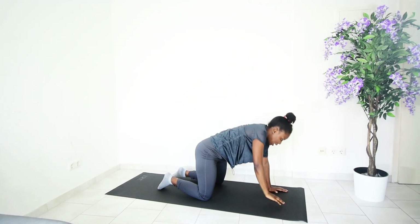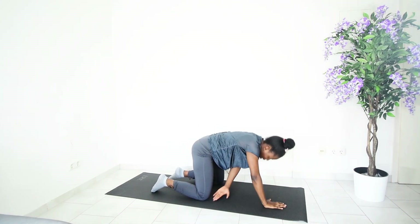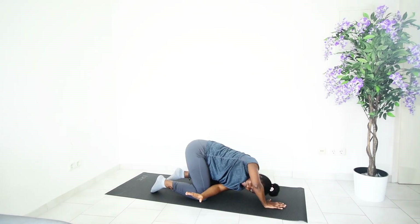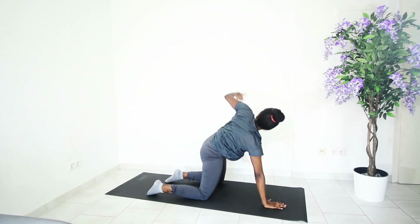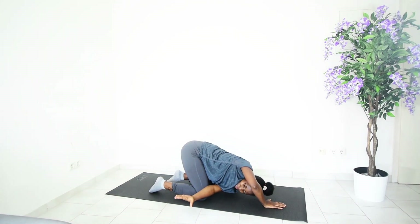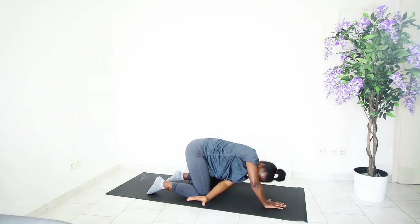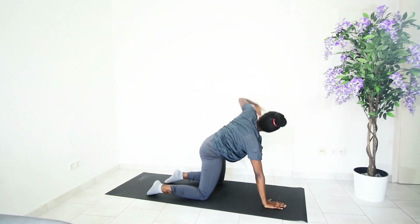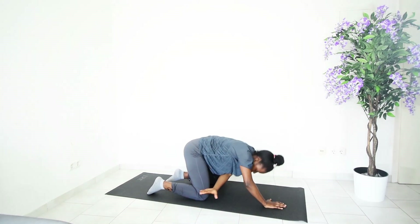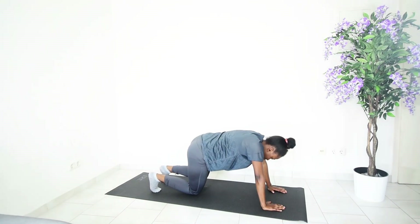Feeling that stretch in your thoracic spine — bring it back down. Doing the same for the other side: bring it down, come all the way up and stretch it out. Just give me two more — stretch — and one more — stretch — and bring it back.